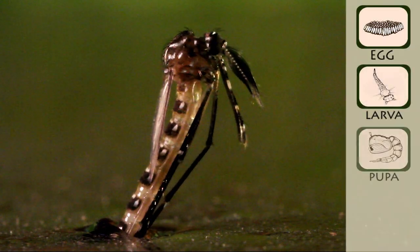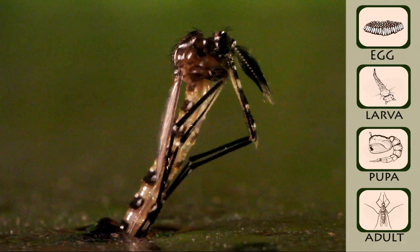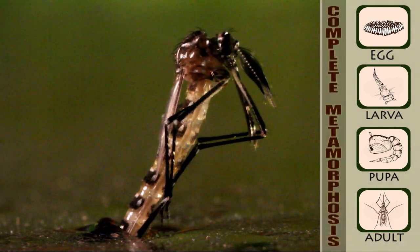Egg, larvae, pupa, adult — these are the four stages of what is called complete metamorphosis.